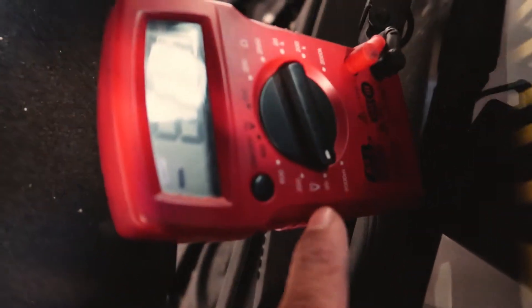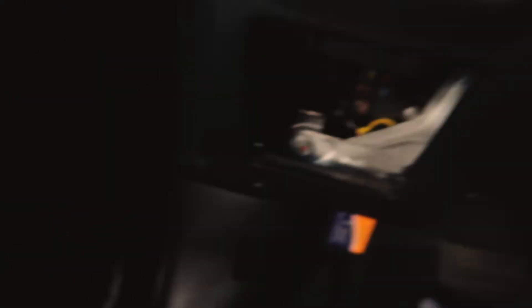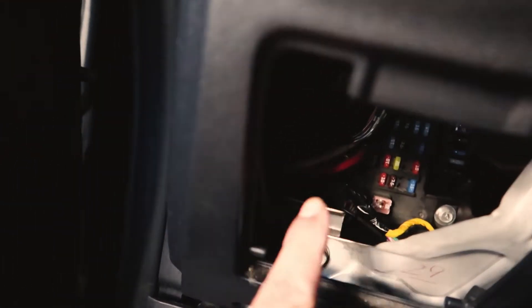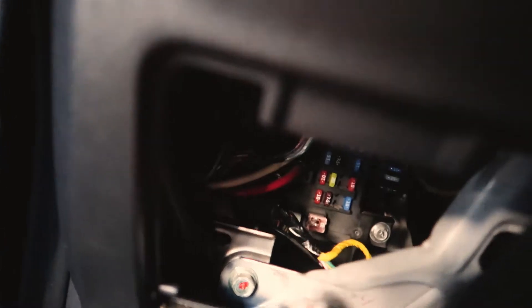You want to set the multimeter to about 20 volts. Then, with the keys in, start unplugging the fuses one by one. I already did the front ones and nothing happened, so we're going to do these ones and see what's causing our draw. The camera's dying so I'm sorry if it cuts out.